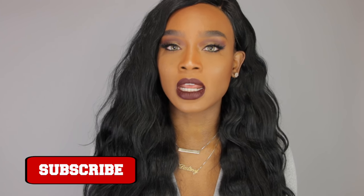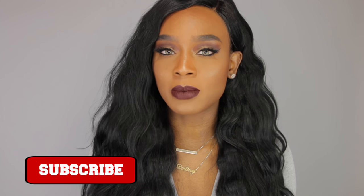Hey guys, it's Destiny Lachey. To my subscribers, thank you so much for coming back. And to the newbies, do not forget to hit that subscribe button down below so you will not miss a video from me. In this video I will be using mostly Wet n Wild products. They actually collaborated with me on this video and I'm super excited. Do not forget to give this video a thumbs up if it helped you and you enjoyed it.